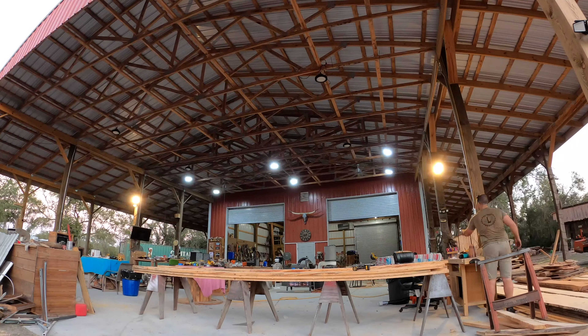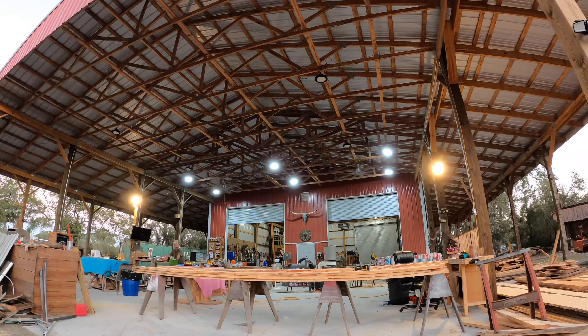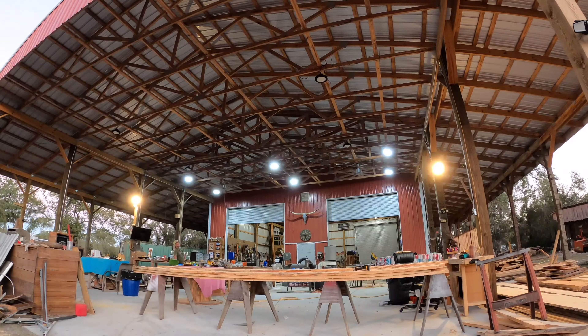The install on these lights was super easy. It only took me about an hour to get all four lights installed, and that was mainly because we're installing them up here like 16 feet in the air. So if you were in a normal shop it probably wouldn't take as long.